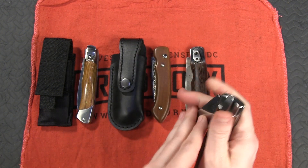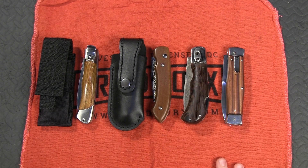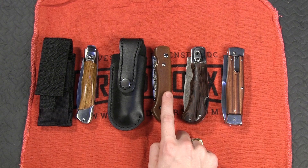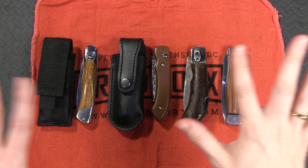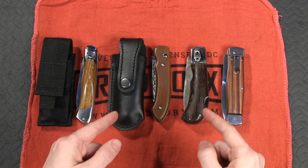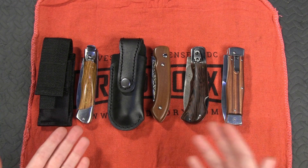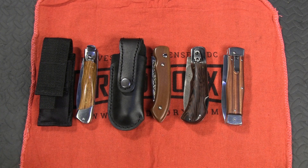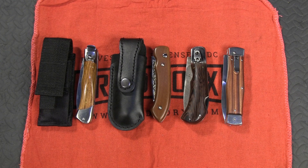These are all great examples of Italian-esque knives that come from other parts of the world. For those of you who have branched out into the Eastern European flavor of Italian knives, let me know in the comments what you think — how do you feel these compare to the Italians? So far I feel like they're completely on par, and in many cases their prices are better. Leave a comment below, and as always, if you liked this video give it a thumbs up and subscribe because there are more videos coming. Thanks for watching, guys — we'll see you next time.